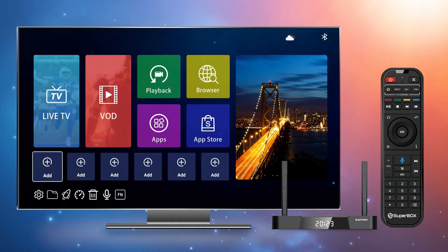Alternatively, you can use Wi-Fi. The Superbox S4 Pro supports both 2.4G and 5G networks and features the 2T2R dual-band Wi-Fi design of S2 and S3.